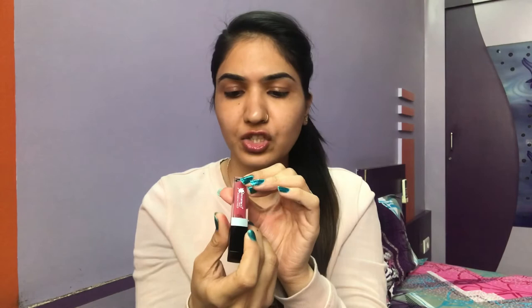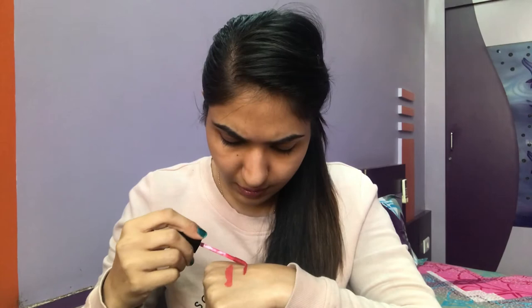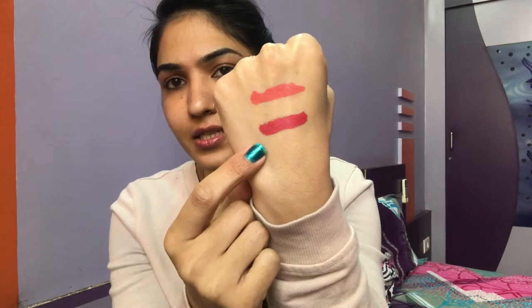On applying, the lipstick feels a little bit creamy in texture. Since it is said to be a matte lipstick, we'll give it some time to see if it mattifies. I'm also showing the other shade I bought — shade zero-two-nine — which is a beautiful wine-ish sort of color, while the earlier one, shade zero-two-eight, is a beautiful peachy color.